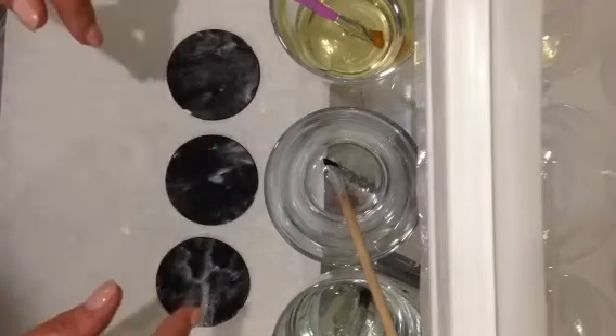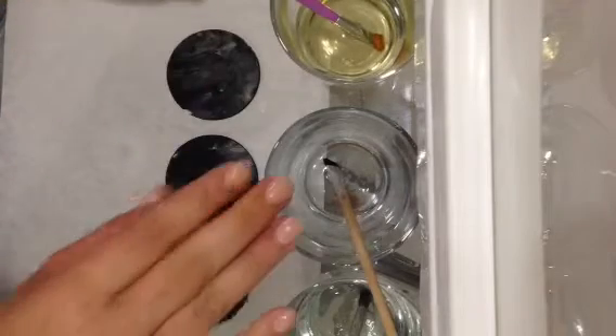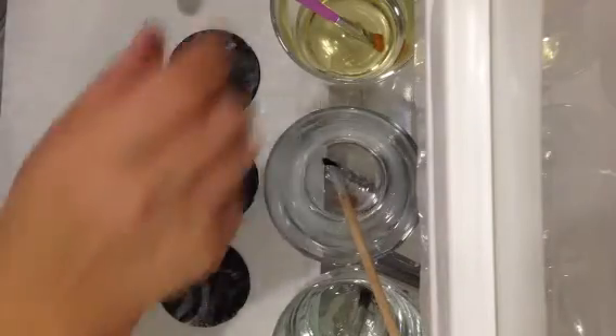There are three different methods. We have vegetable oil in this one here, vodka in this one here, and plain water in this one here, just to show you what happens. So I'll start off with the vegetable oil.